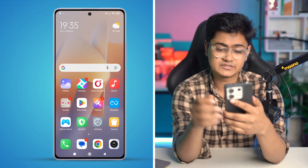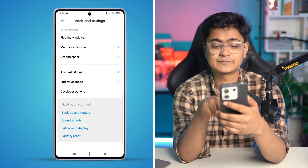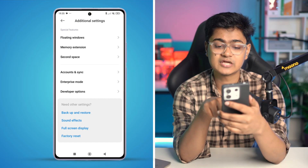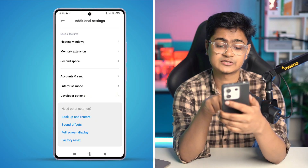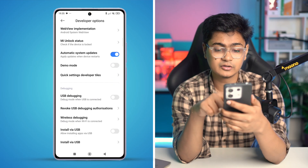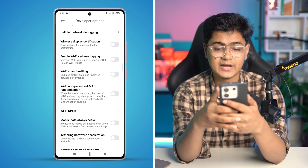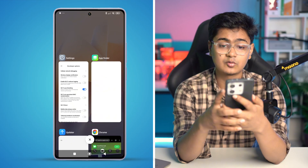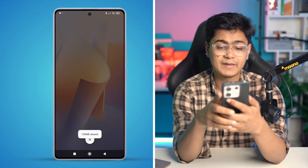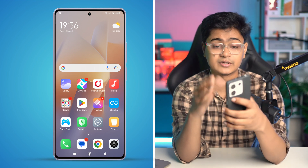Before we get started, the first thing you have to do is head over to your Settings and scroll down to find the option called Additional Settings. Open up the Developer Options. Keep in mind, if you haven't enabled Developer Options, this option is not going to be visible. So make sure to open up your Developer Options from there. Now scroll down and find the setting called Wi-Fi Scan Throttling. Make sure to enable this feature on your Xiaomi device. After that, clear everything from your background, restart your device, and check whether the problem is still there or if it gets fixed.